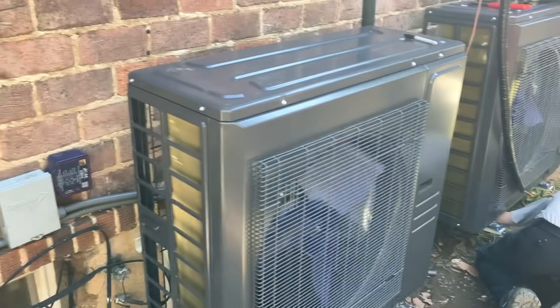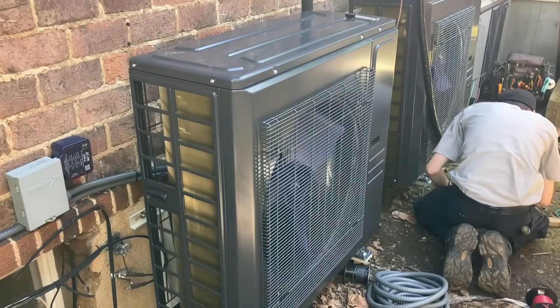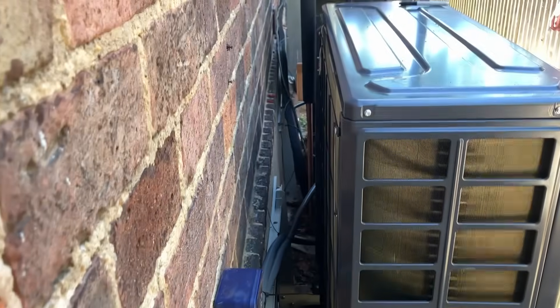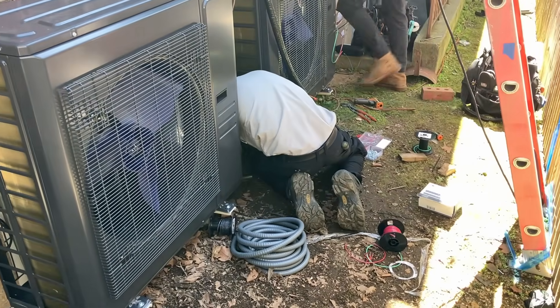That was insane — it really really was insane. But these two systems got installed with precision, it looks great — until Daniel dropped the whole thing of anchors on the floor.